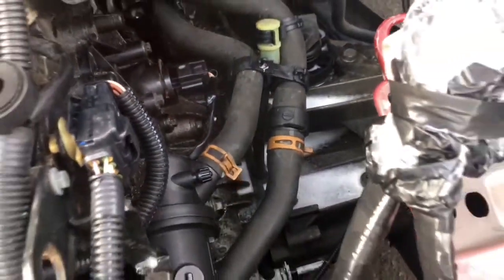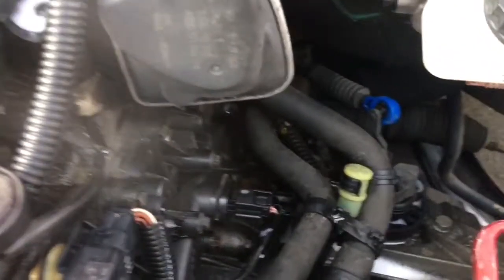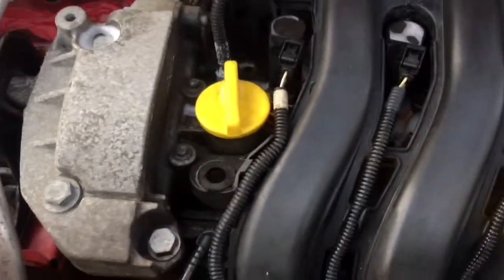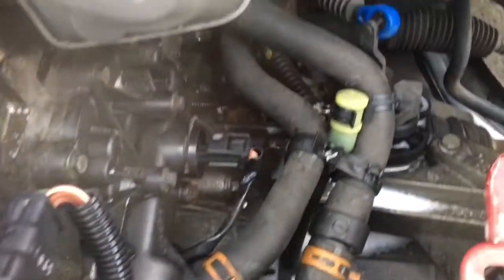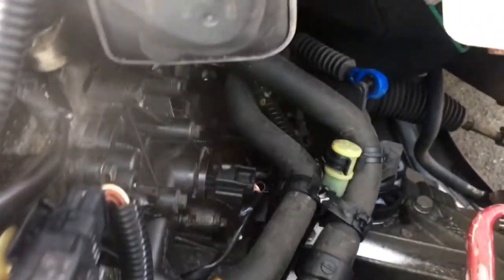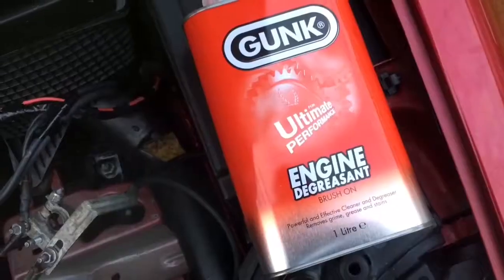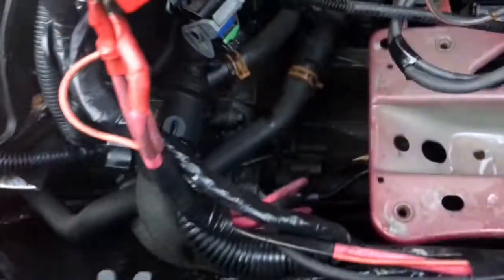I've let the soap set, given it a good go with the snow foam and with this stuff that removes grease and road grime - it's not touched it. We've got oil all around the engine, so it might possibly be the rocker cover. We've got oil on our chassis leg down there, it's all over the box and down the back of the engine. All I can do at the minute is clean it and try to pinpoint it. I've resorted to the engine gunk, got it in a separate container - that should definitely be doing the job.